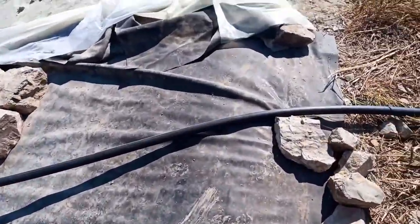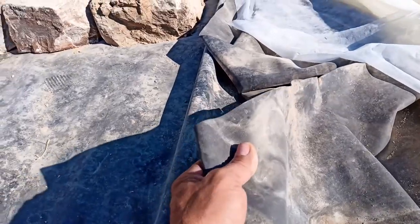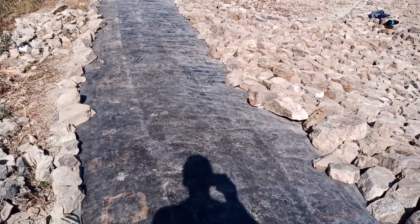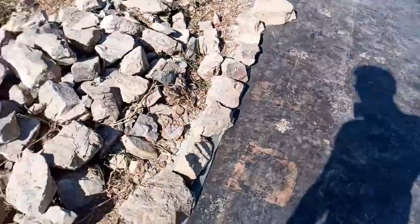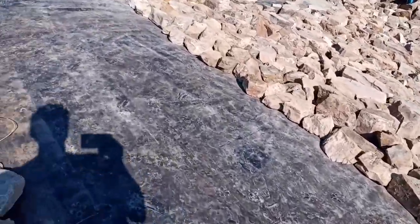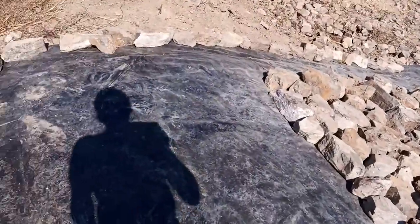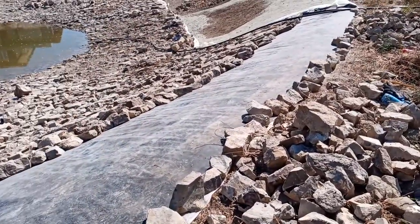At the edge here, I put some leftover material that I previously used on top of my house but am no longer using. I placed it here at the edges to make sure that the plants I'll grow in the future around the edges don't have their roots penetrate the bentonite. It also provides additional insulation at the dam, which is the weakest part of the pond, so it's good to reinforce it.